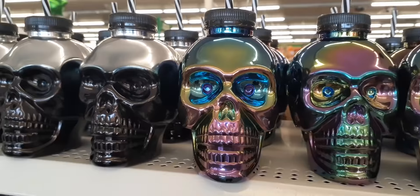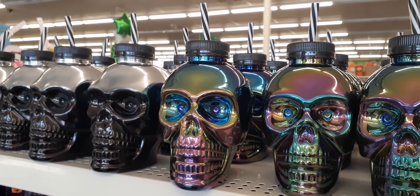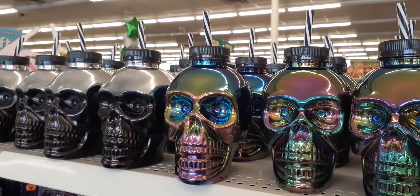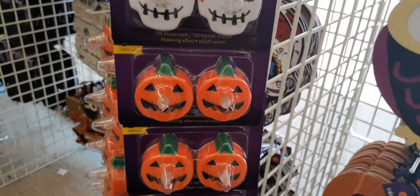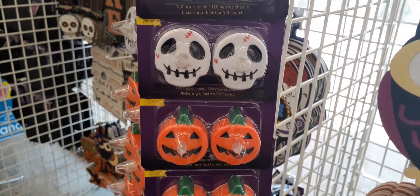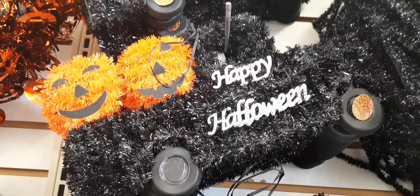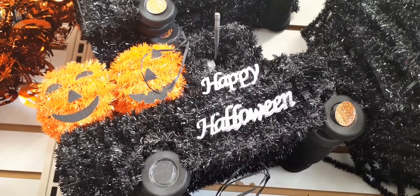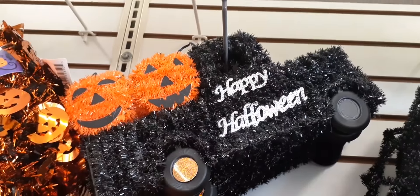We also have these cool holographic black and rainbow skull cups — I call them zippy cups — and they include a straw. Those are pretty neat and new to my Dollar Tree. There's a cute selection of tea lights with the skull and the jack-o-lantern. And the 'Happy Halloween' with the truck and two little jack-o-lanterns in the back — it's kind of messed up but still really cute.